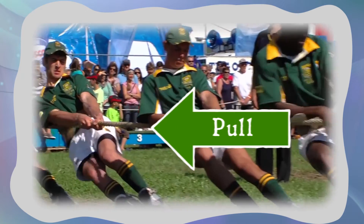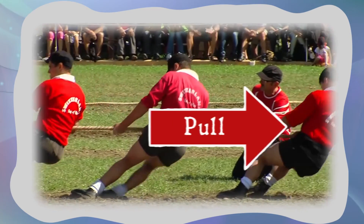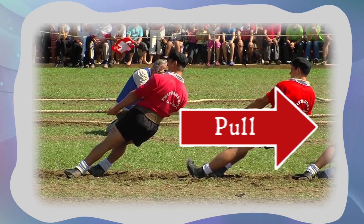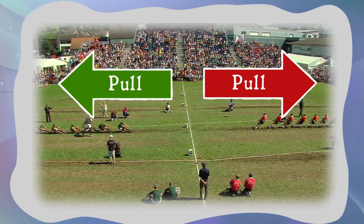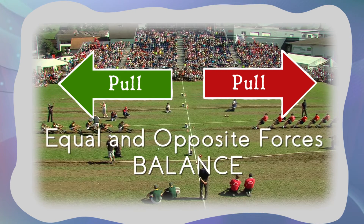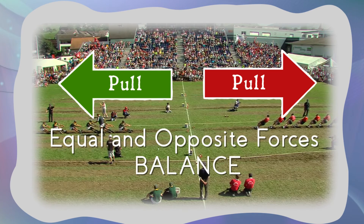So a force will move the box. But what if I pulled it in two different directions at the same time? What would that mean? Well, it would be a little like a tug of war, with two sides pulling on a rope in opposite directions. This team pulls this way, and this team pulls this way. If they use the same amount of force, those opposite forces balance each other out, so the rope doesn't move at all.